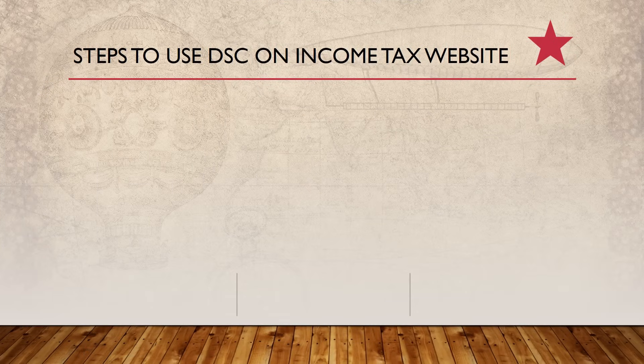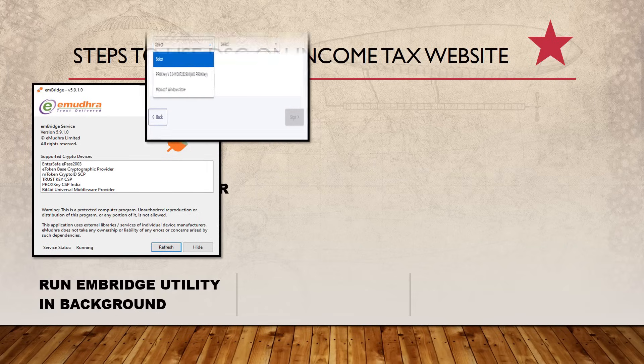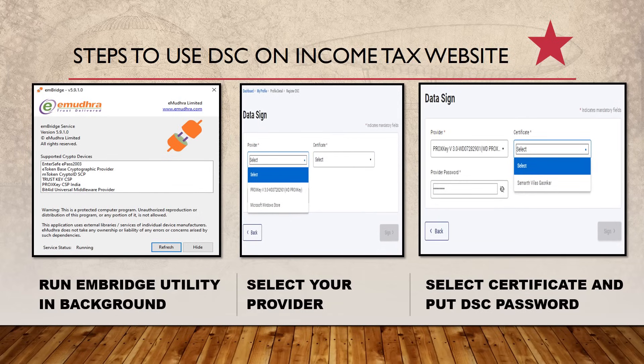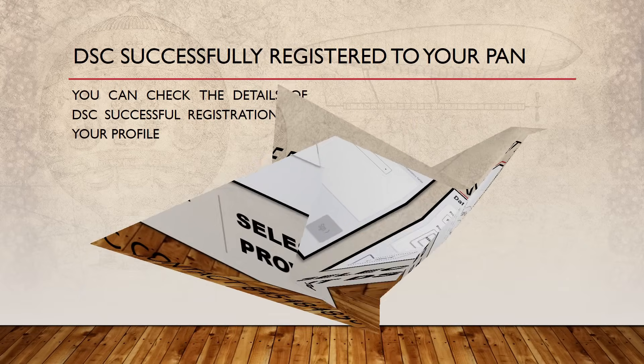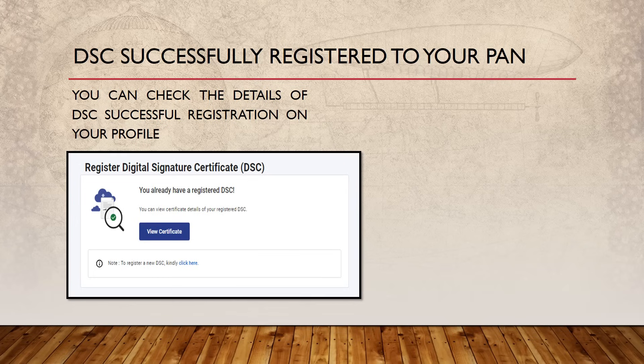After that, run the MBridge utility in the background as shown on screen. Then select the provider from the filter — note that sometimes the filter doesn't show the provider immediately, so you may need to wait for it to appear. Then select the certificate and enter the DSC password given by your service provider. You can check the details of successful DSC registration on your profile as shown on screen.